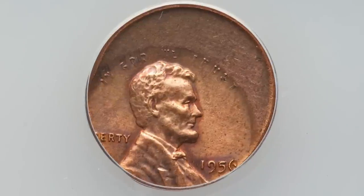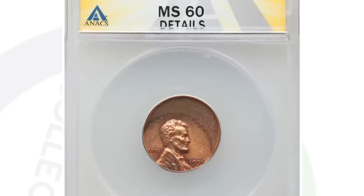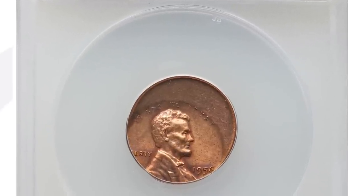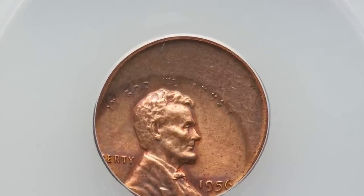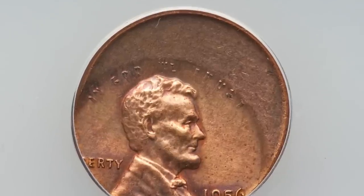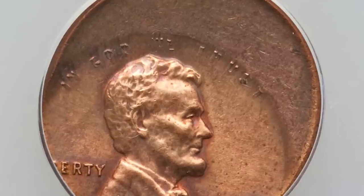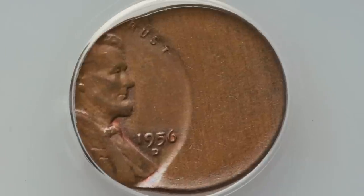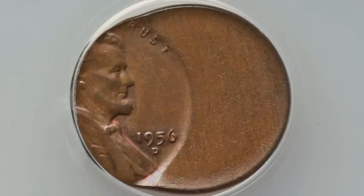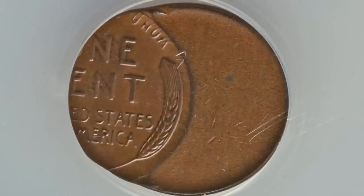Let's move on to a very obvious type of mint error — the off-center error. You can look for that on all kinds of different coins. This one is 30% off center; some coins are only 5% off center, some can be 80% off center. They all range in different values. This specific coin sold for $53, but it has been cleaned, which takes away a lot of value — so do not clean your coins. Here's another off-center coin: struck 60% off center, it has not been cleaned, and sold for $69, graded by ANACS.